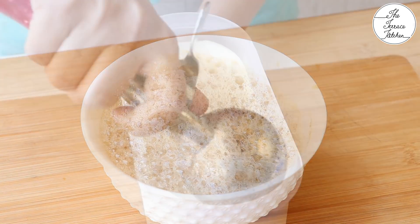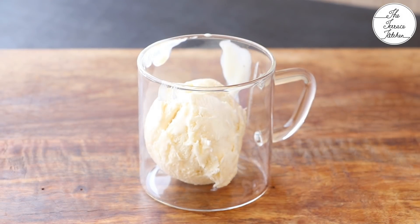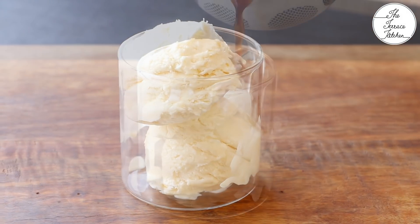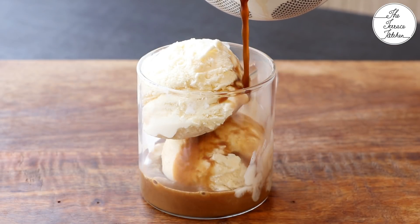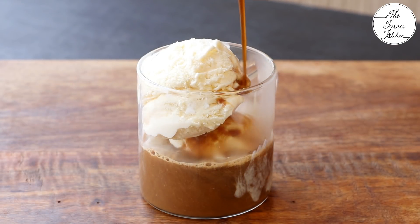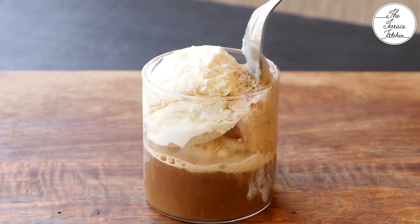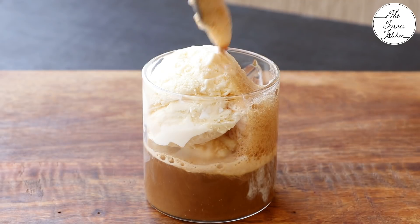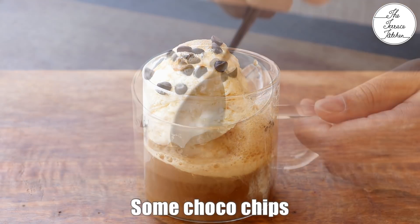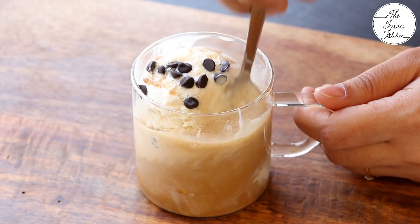Now let's assemble the affogato. So take 2 scoops of vanilla ice cream. You can use a bowl or a mug. Next add some prepared hot coffee — yes, hot coffee goes in cold chilled ice cream. You may add a little froth on top like this. With 150 ml coffee you can make 3 such servings. And finally top with some choco chips or grated chocolate. Gently stir and enjoy it.